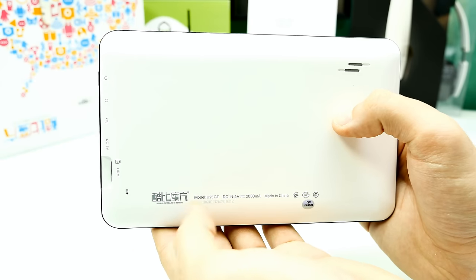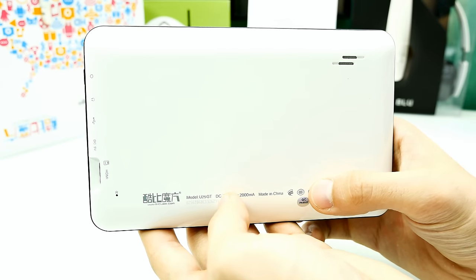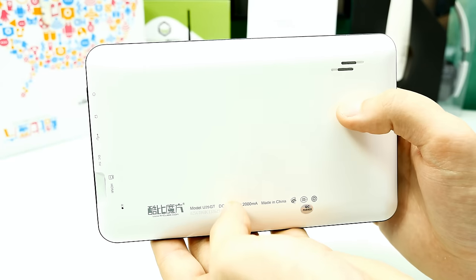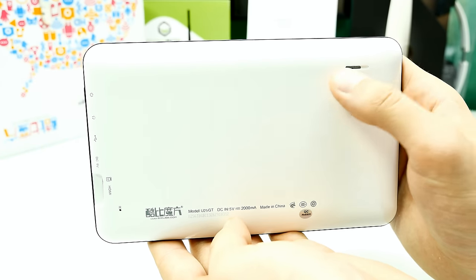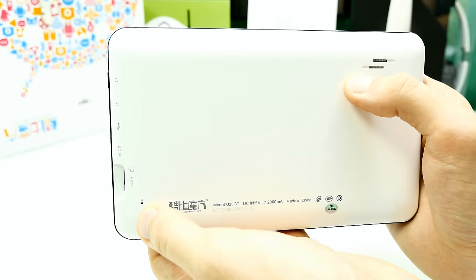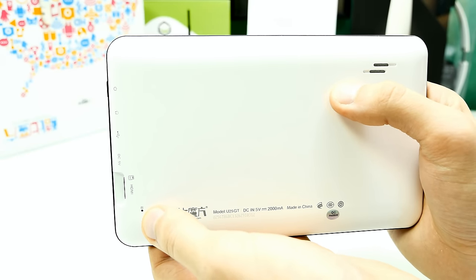Flipping it over: the back uses what looks like a public or generic design — Cube put their own logo on it. You can see the model number, DC in 5V 2A rated at 10 watts, made in China. In the top-right corner of the back is the speaker. Quality isn't the best but it works. There's also a small hole here which is the reset button — if the tablet hangs you can press it with a needle.